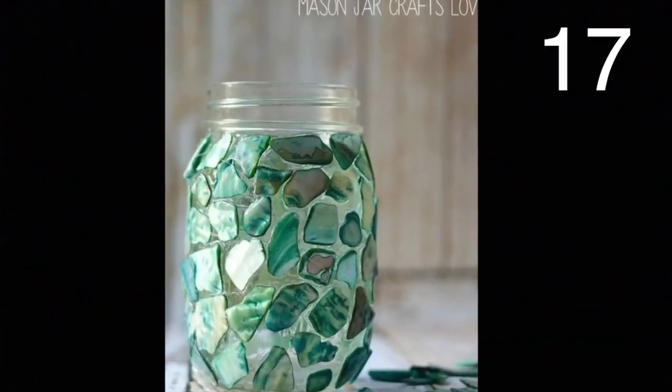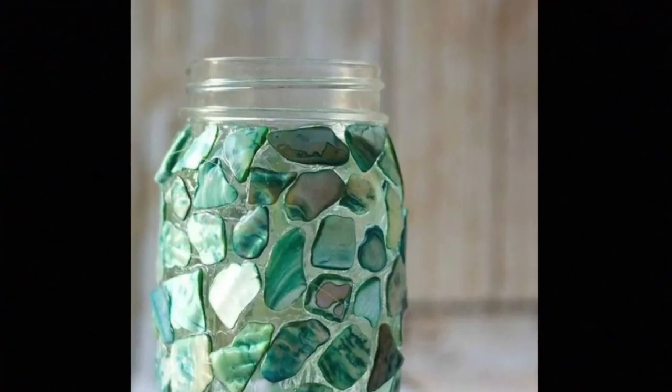Get a jar and some sea glass. Use glue for glass to stick your sea glass onto your jar.